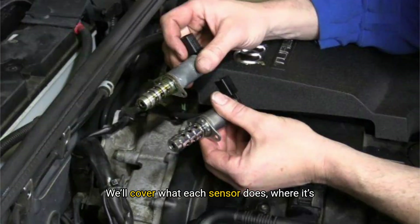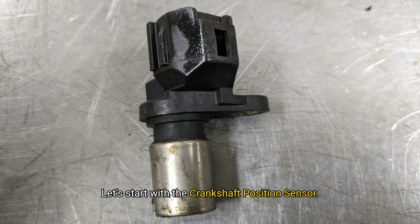We'll cover what each sensor does, where it's located, how to spot failure symptoms, and whether you should clean it or replace it. Let's start with the crankshaft position sensor.